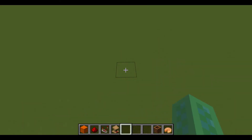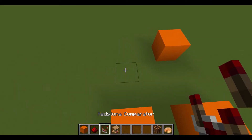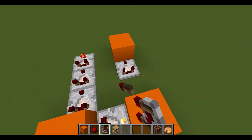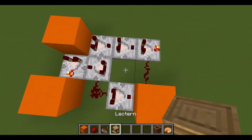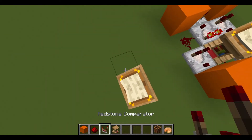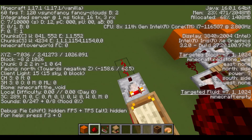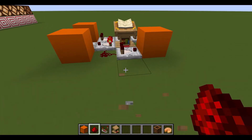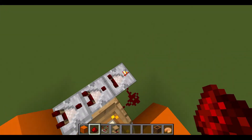To build this is really easy — just put blocks here, here, and here: a row of comparators with this one in subtract mode, another subtract mode comparator, comparator, dust, dust. Right here you need to put any block that is outputting a signal strength of seven. I already have this lectern set up so that it outputs a power of seven. The input goes into this block here and the output is taken from this comparator right here.